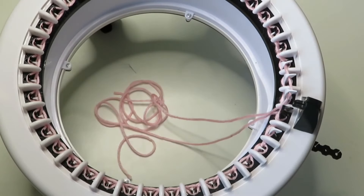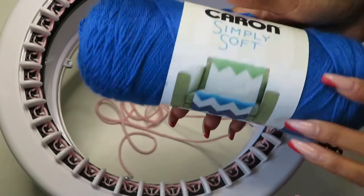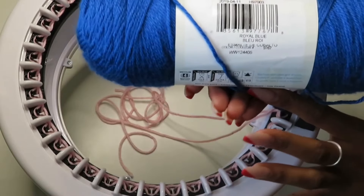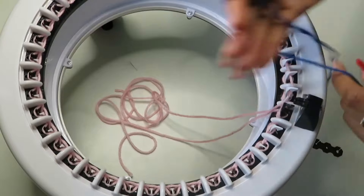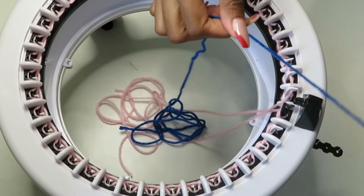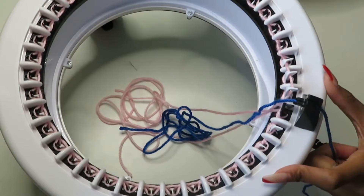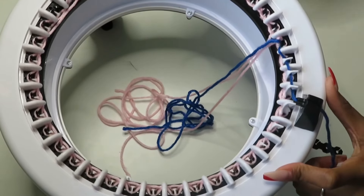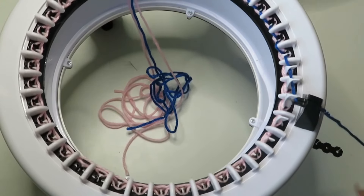Next we're going to take our project yarn — this is going to be the main color. This is Caron Simply Soft in royal blue. Put it in our basket on the floor. Then wrap it around your hand three to four times, drop it right inside, place it in your yarn guide, start with your black hook again, turn your handle clockwise, and we're going to continue this for 80 rows.